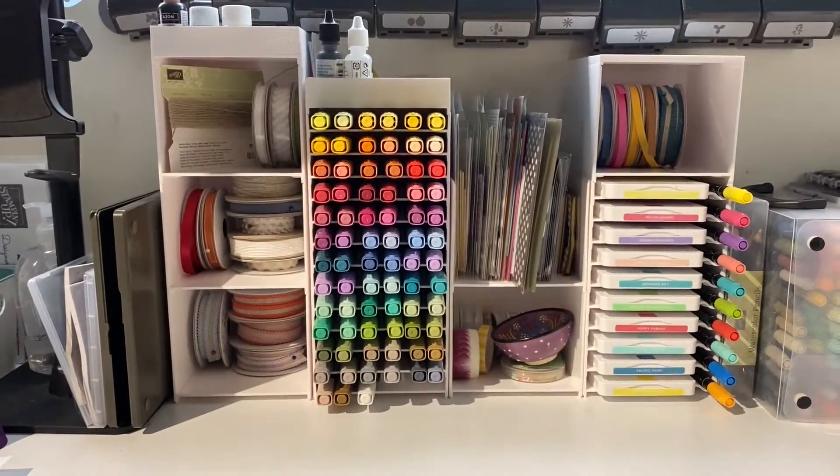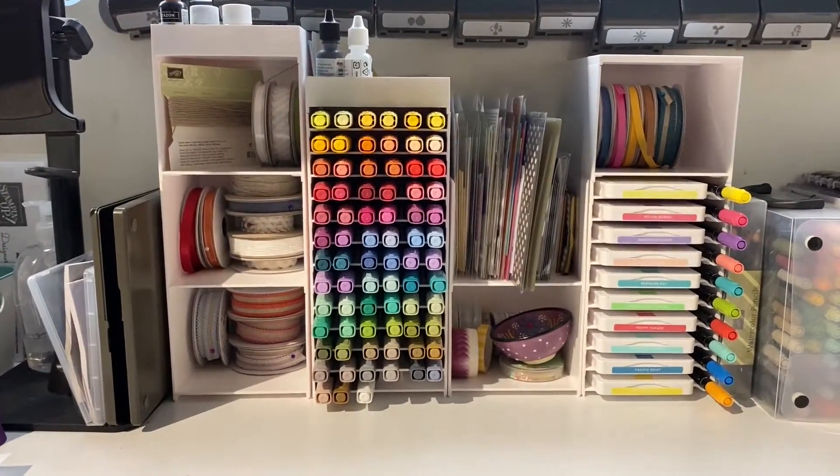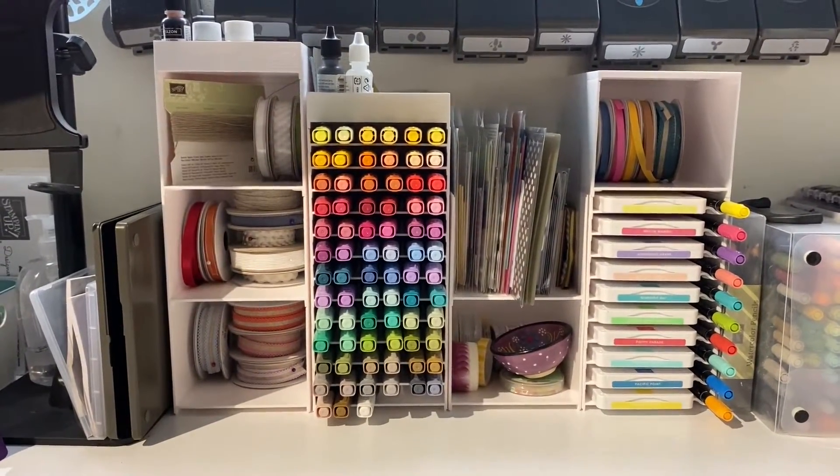Hi guys, Ellen Wilbridge here, independent Stampin' Up demonstrator in Australia, and I'm here with another storage video today.